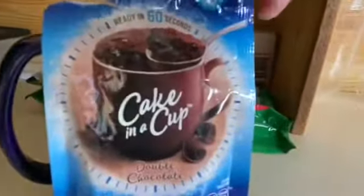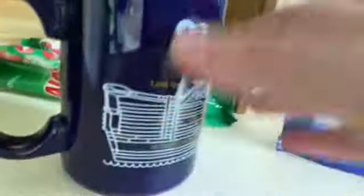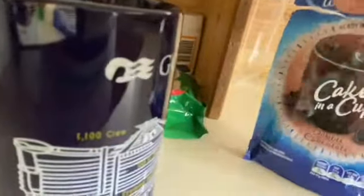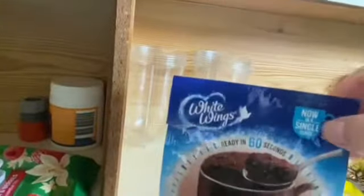On my kitchen bench you can see the sachet of cake in a cup. I think this is a double chocolate fudge — I can't remember. It's been so long since I bought this at the supermarket, and I've only just rediscovered it in the bottom of my pantry. I have my sachet and my big cup here — a large mug with a map of the Golden Princess, my favourite cruise ship.